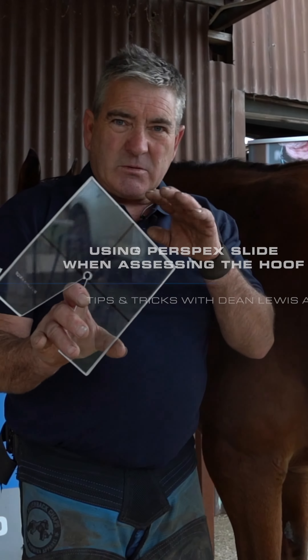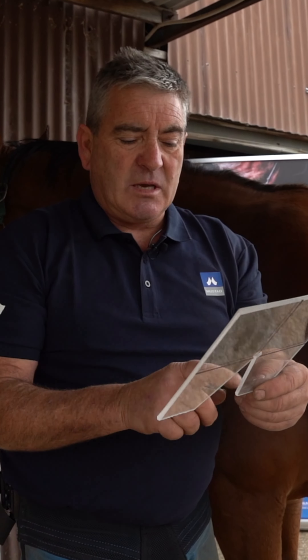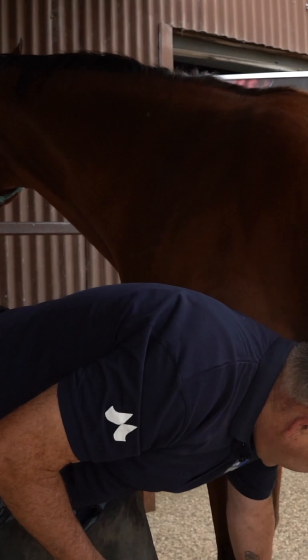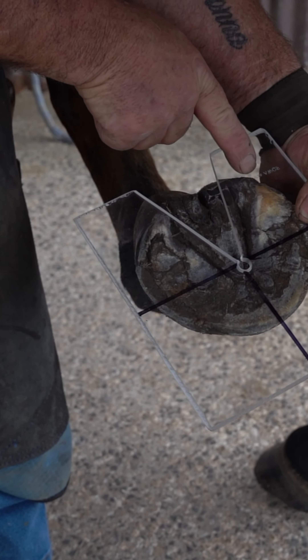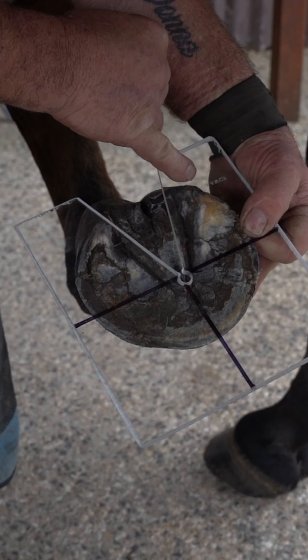A little tip for people that are starting out or trimming their own horses: I make up these little perspex slides that basically break your eye up into four pieces, so that when you look at the horse's foot you can put that over it and ascertain exactly — so this heel here is just further forward than that heel, so we need to drop that down a little bit.